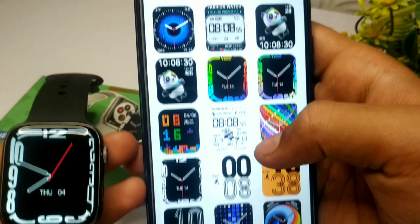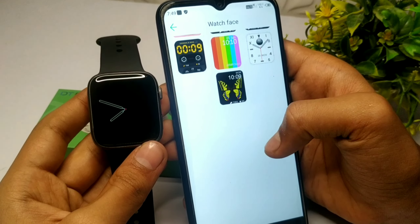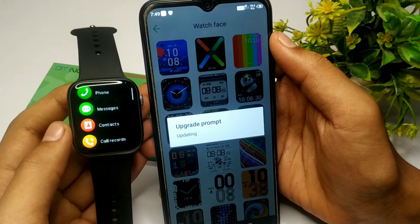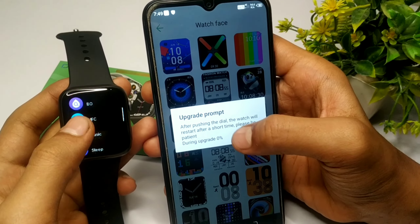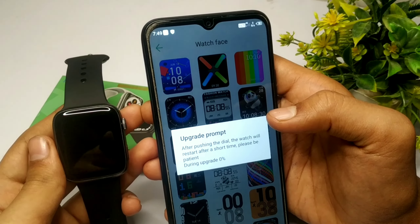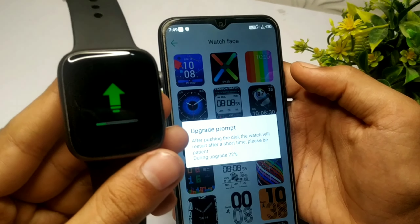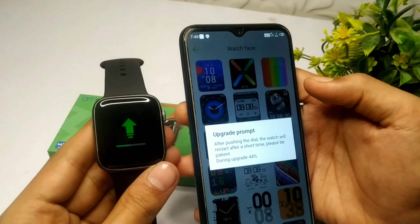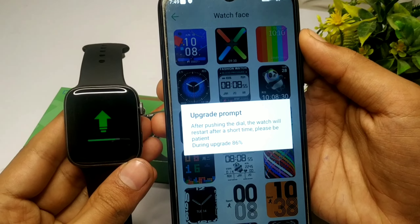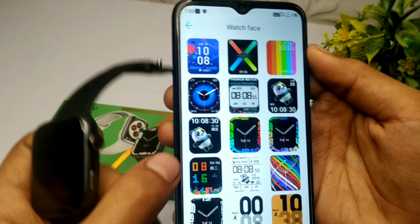इसके अंदर आप देख सकते हो, यहाँ पर आपको बहुत सारे wallpapers देखने को मिल जाते हैं। मैं आपको procedure बताता हूँ कि कैसे wallpaper set करना है — आपको किसी भी एक को select करके okay पर click करना है और कुछ seconds wait करना है। जैसा कि आप front screen पर देख सकते हो, यहाँ पर एक percentage meter चल रहा है और watch के अंदर भी uploading का logo देखने को मिल जाता है। जैसे ही यह meter 100 तक complete करेगा, आपकी watch restart हो जाएगी और wallpaper change हो जाएगा।